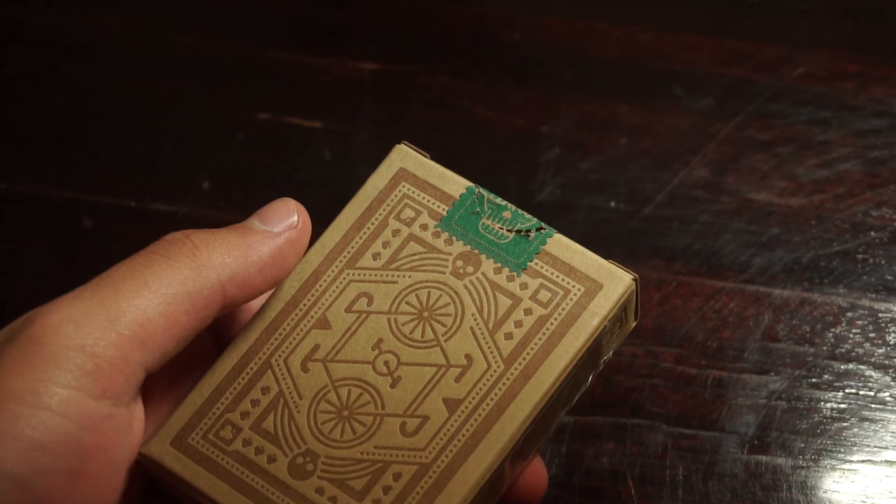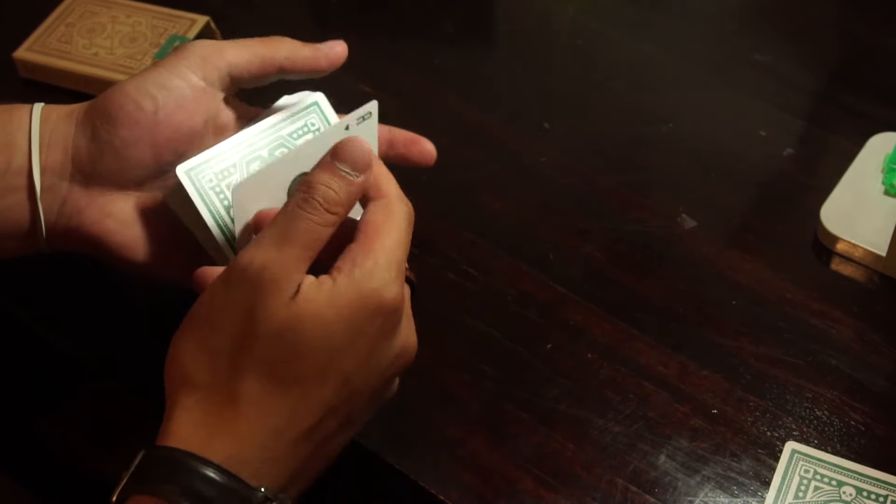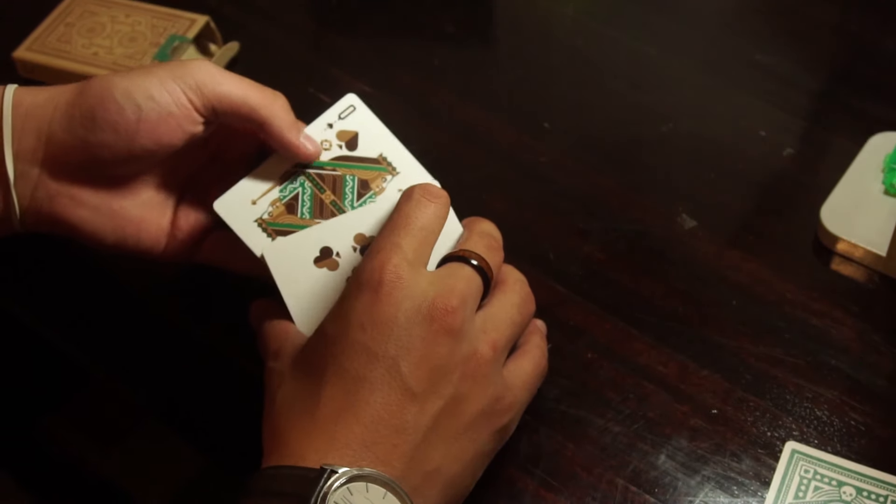Moving on to the second deck of playing cards, the DKNG Green Wheels. The first thing I like about this, looking straight at the cards, is that the color pops really well. Green cards — I already love green cards. Green Monarchs is the same kind of color. It's a great color, it just pops out instantly. It also has a very eco-friendly tuck case, which I really love about it.